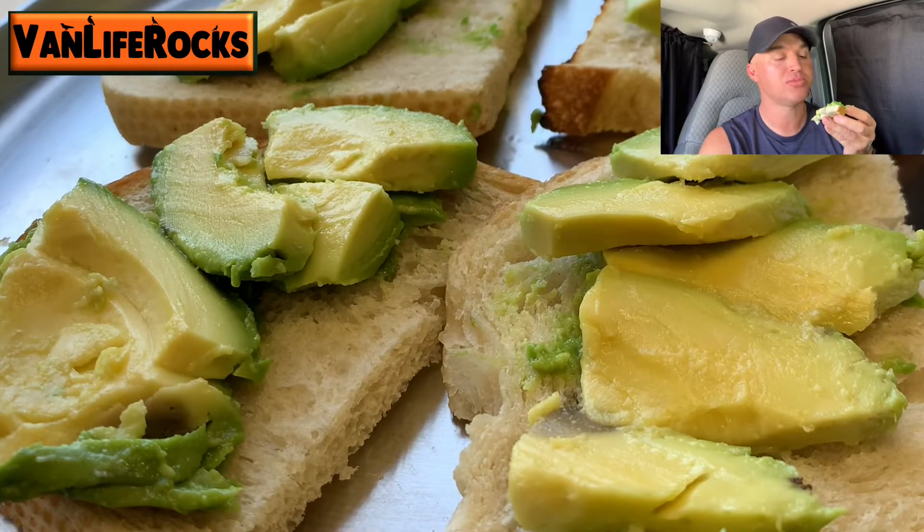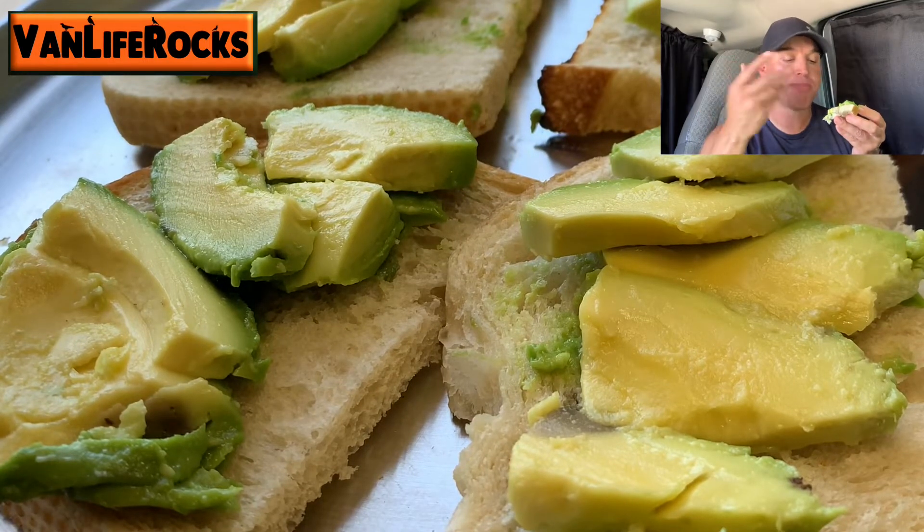Slap that on the grill. Let's go. Avocado toast — the salt, the pepper, mmm.